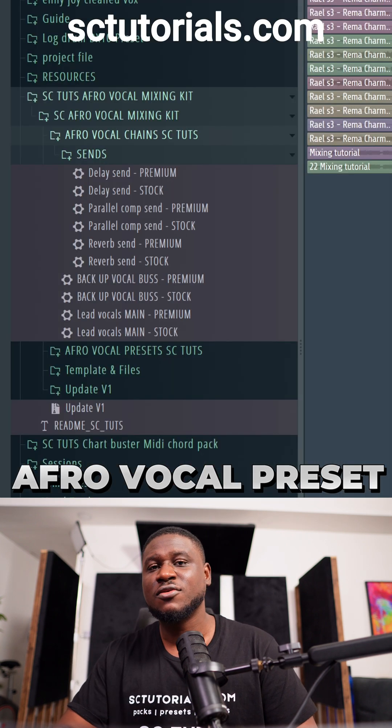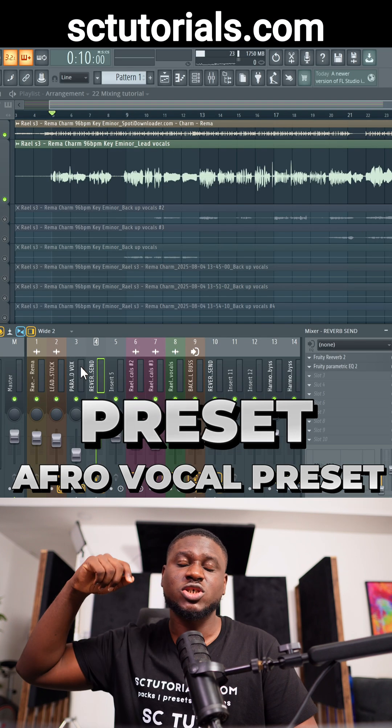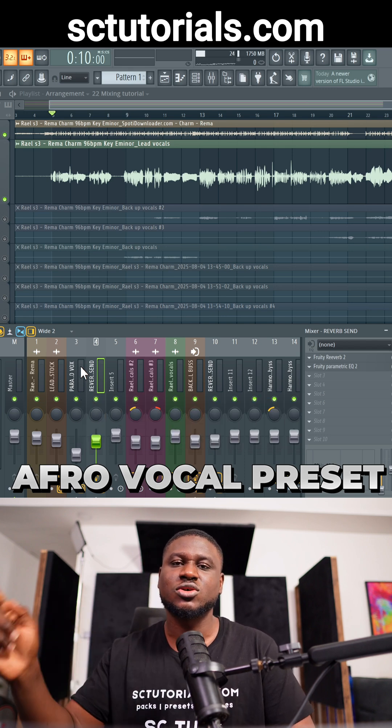All of these are from the ESSY Toots Afro Vocal Mixing Kit. You just simply drag and drop and it works for stock plugins. Comment the word 'preset' and it will be sent to your DM if you're seeing this on Instagram, or you can visit the website sctutorials.com to get it.